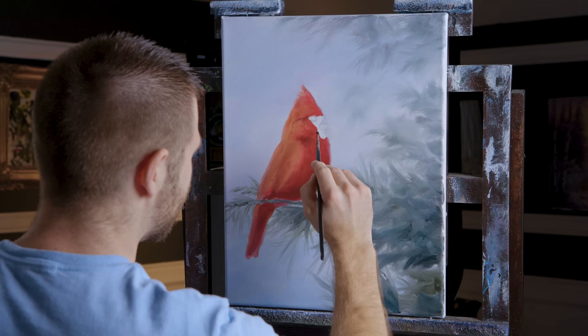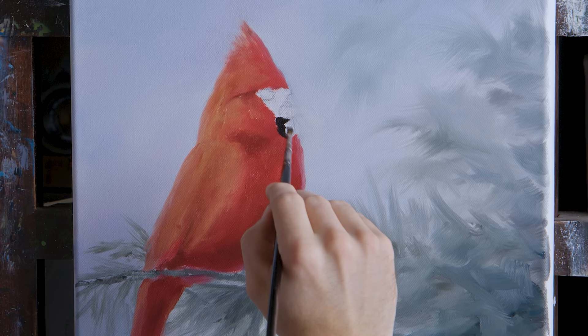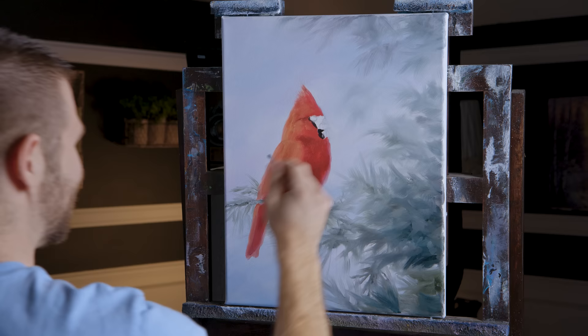Now I'm going to take just some black on the detail brush and carefully come in here and paint in the dark area of the little cardinal. I've got to put my beak back in — I've lost it because of the background, but that's all right. At this point it's kind of a paint-by-numbers, just getting it filled in. It doesn't have to be perfect — you can take your red and go around it to clean it up. It's pretty forgiving.